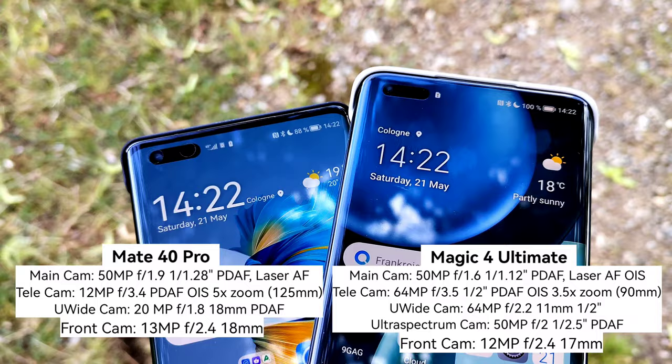One big advantage of the Mate 40 Pro's front-facing camera is that you can get 4K 60 frames per second, which you cannot get on the Magic 4 Ultimate. There's also stabilization here, with the option for 0.8x magnification or wide-angle — super wide angle on the front — which is nice for vlogging. Stabilization is fine, and you can also go to 1x if needed.